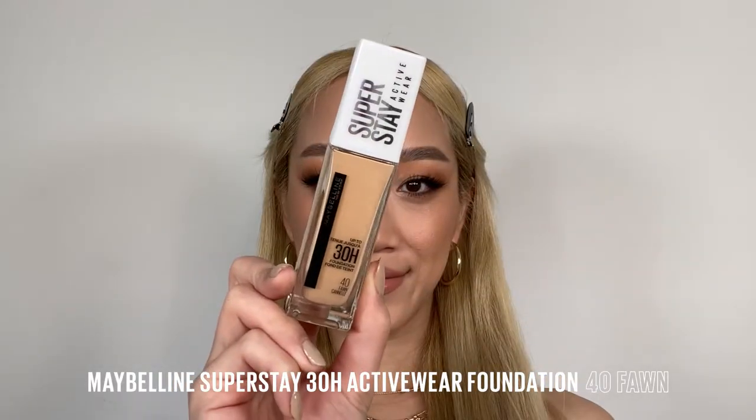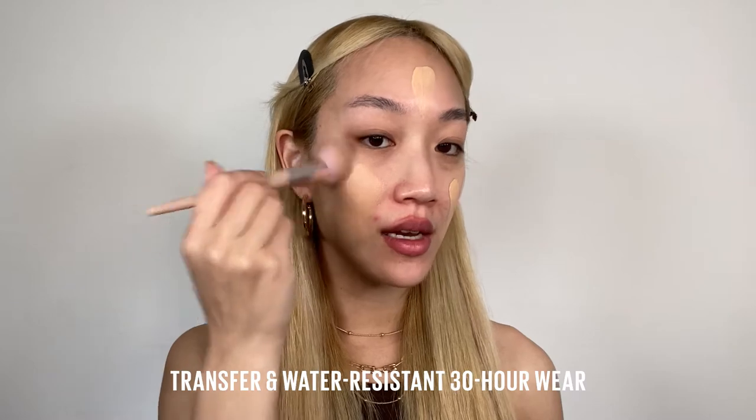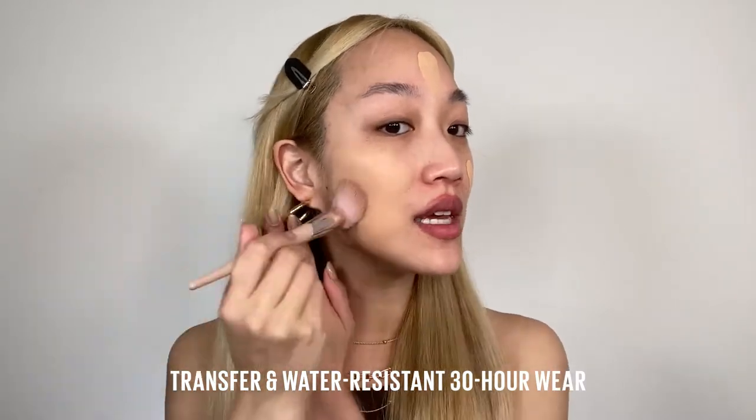Next up we're going to use the Superstay 30 Hour Active Wear Foundation in the shade Forty Fawn. With a buffing brush we're going to buff that in with small strokes, really making sure that we cover the entire face evenly. I like to go in a downwards motion to make sure that there are no streaks. Your foundation will most likely last longer if you apply it evenly on your face.